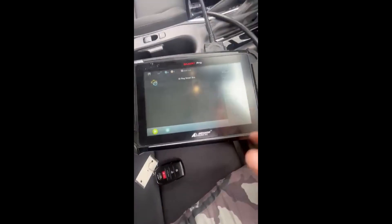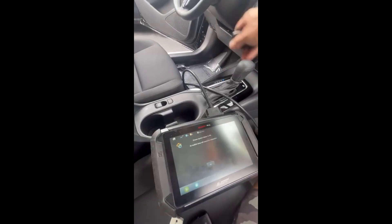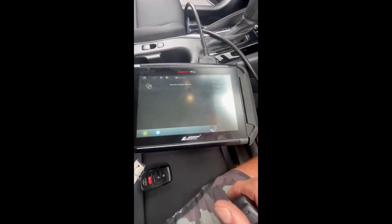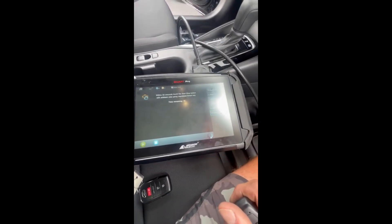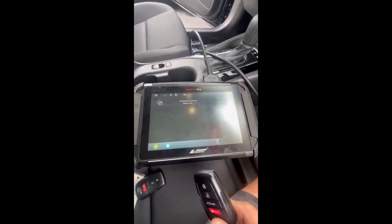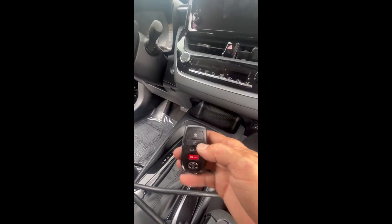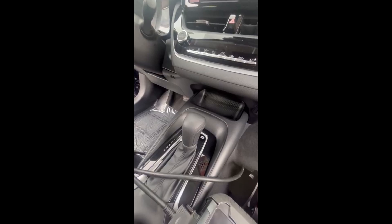Okay, just your ID smart box — okay. Ignition's on. Success! It works — both fobs work in and out. You just have to do the ID smart box registration after you sync the fobs. Have a good day.